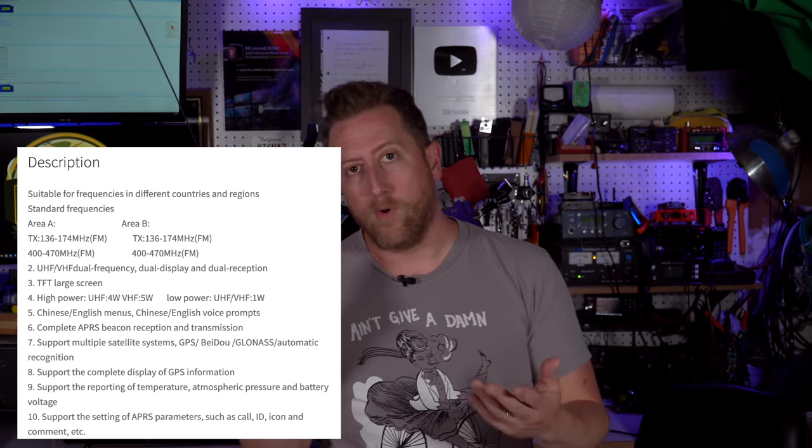The HGUV98 is pretty much like any Chinese radio — dual band. It's a little wide on its transmit and receive spaces. About 5 watts output on VHF, 4 watts output on UHF. For $160, it's not that compelling — I'd rather you look at a Wuxun or get yourself into Japanese radios. Why is this interesting? Why am I bothering making another video on a Chinese radio? Well, this is kind of the first APRS Chinese radio — discounting DMR radios. If we're just talking analog radios, this is kind of the first one.